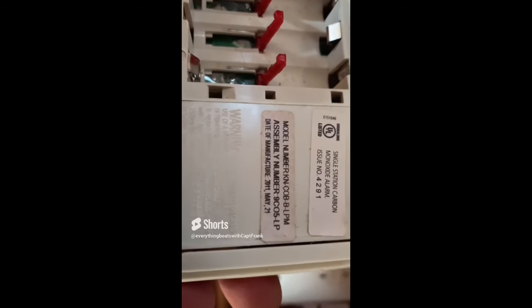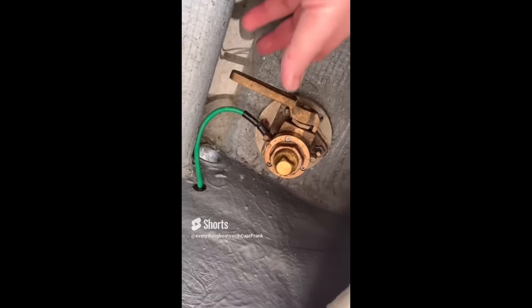Here we've got two through-holes and seacocks located just below the waterline. If you have seacock through-holes like this, they should either be utilized or properly capped. This is what an unused seacock through-hole below the waterline should look like — properly capped.